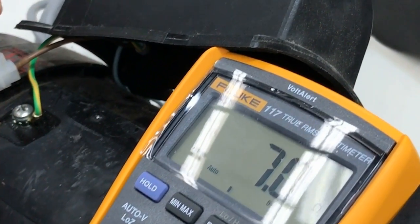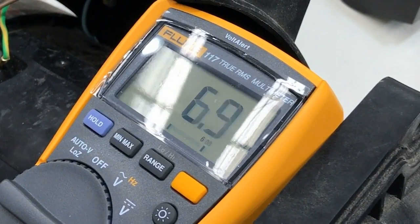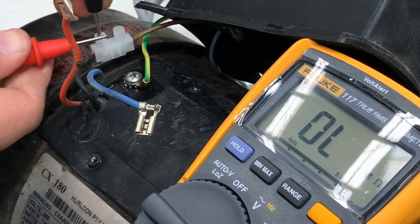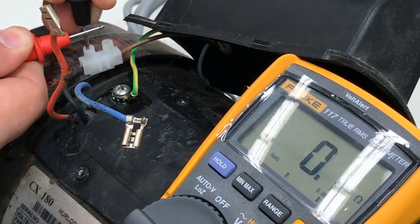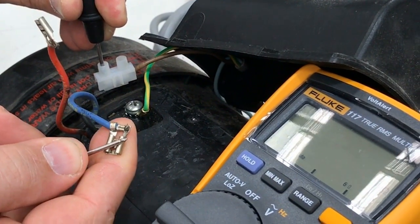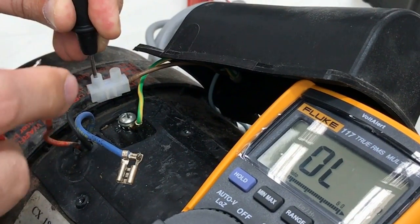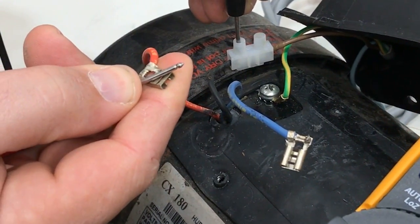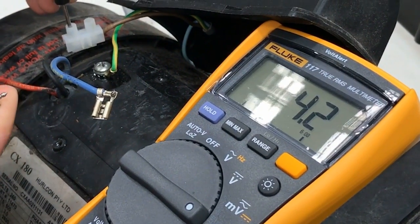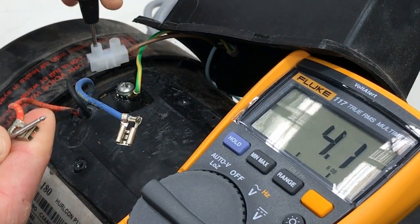On this one I'm seeing about seven ohms. Really what we're checking for here is whether we're seeing an open circuit or a short circuit. What we expect to see on a winding is several ohms. Then we're going to check the other winding — this one we're seeing about four ohms. Don't expect to see the same resistance on the two windings; they are different, so don't stress if they're different.